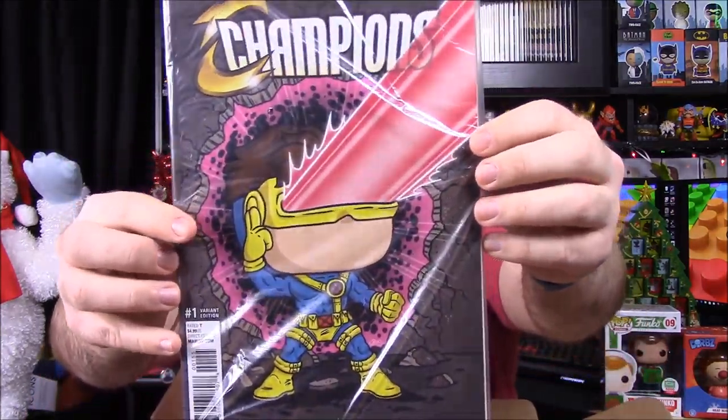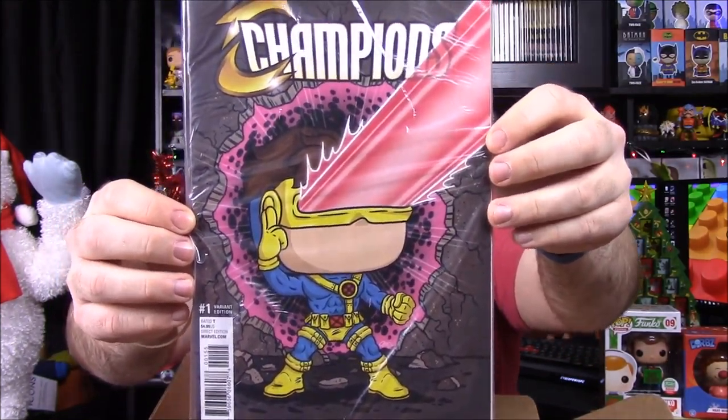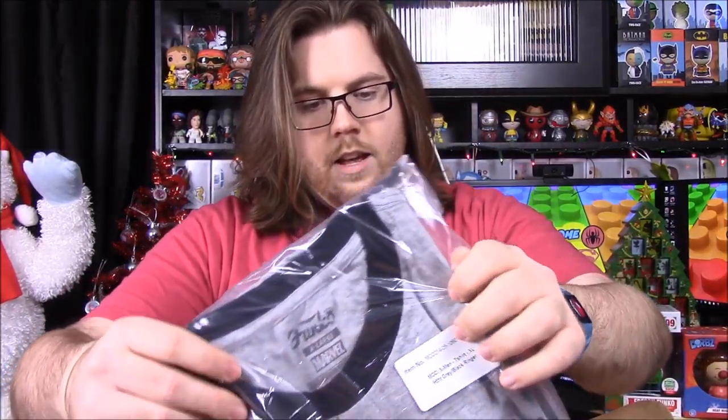So we have our spoiler card. First up we have a comic — it says it's Champions number one with a Cyclops cartoon on the front. I've never heard of Champions before; I assume it's just an X-Men comic.